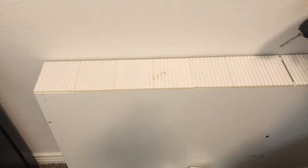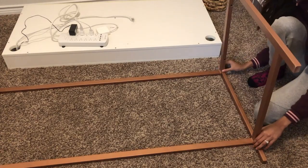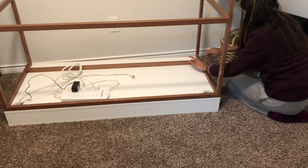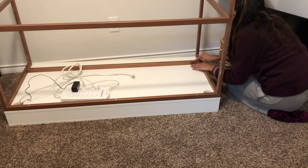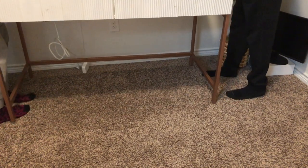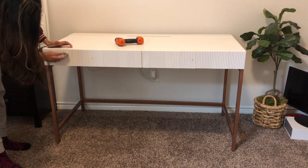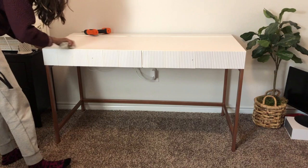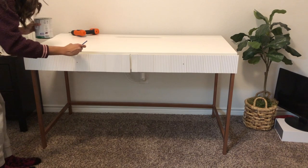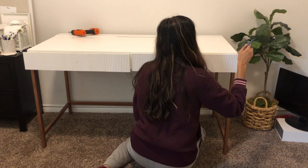I used my drill to create holes for the drawer knobs, then assembled the legs and screwed them back to my Alex desk using the Allen wrench that came with it. I found the perfect white paint in my paint closet from a previous project that matched perfectly with the white of this Alex desk. I prepped the area by cleaning any dirt or oils with a wet cloth. After that was dry, I went in with a mini paint brush to cover the top of the molding, then used a regular paint brush to do the rest.